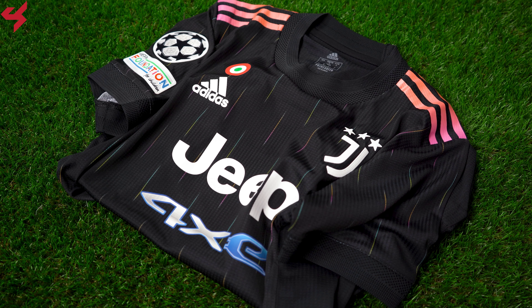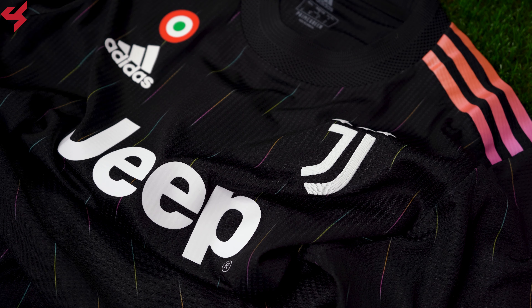Manufactured by Adidas and sitting on an all-black base, white is paired with multiple colors that look really cool. Pinstripes have been added onto the jersey as well, which gives it a modern look. The Adidas logo, the Coppa Italia, and the full badge crest of Juventus are all heat sealed onto the jersey. Jeep sits on the center of the jersey in white.